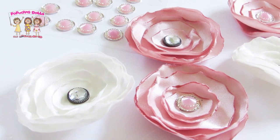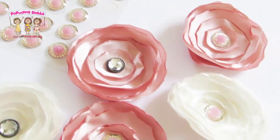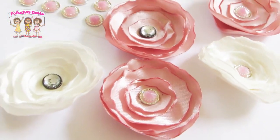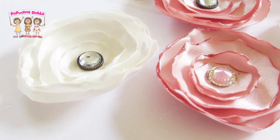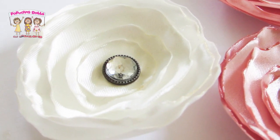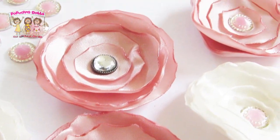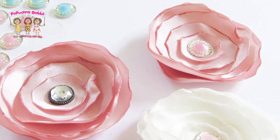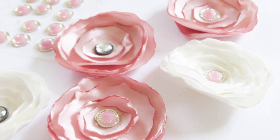These beautiful flowers are complete! Tell me what you would use them for in the comments below. I hope you enjoyed this DIY and thanks for spending your time with me. Don't forget you can follow me on Facebook and Instagram. Until next time and God bless. Bye!